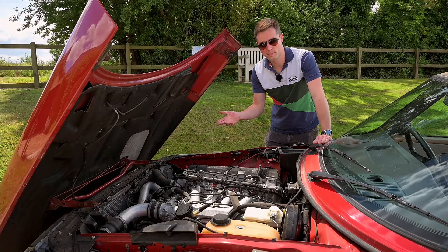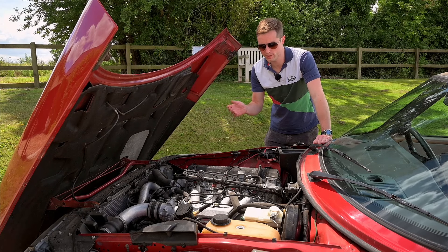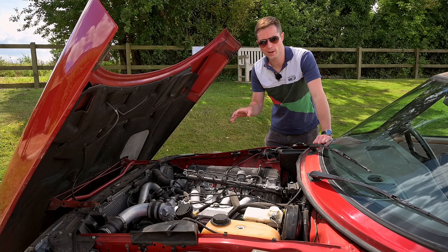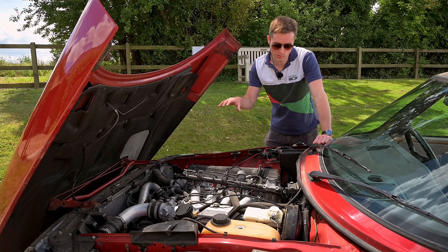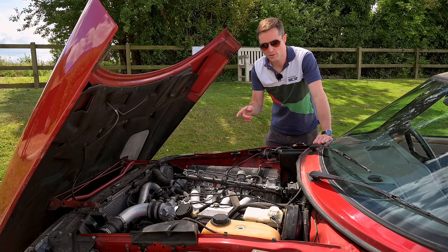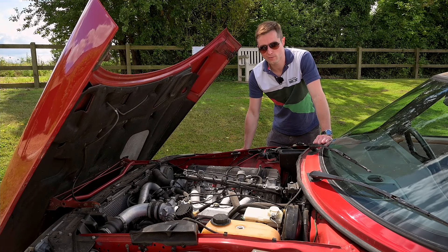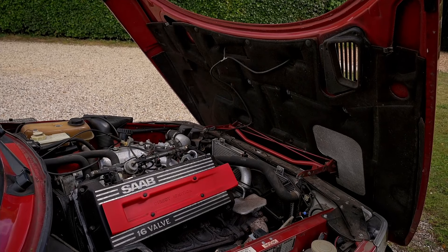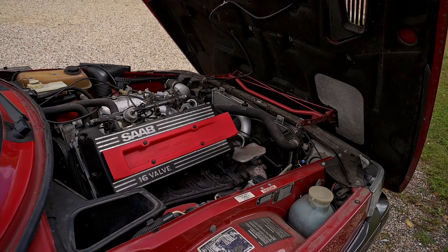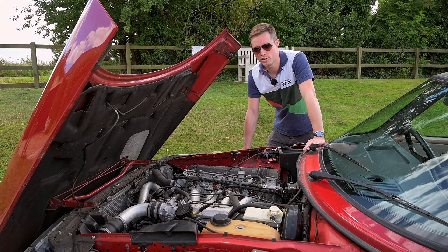This is the four-cylinder that many Saab enthusiasts will be familiar with — it's derived from that great Triumph engine of old. Here it's in its ultimate evolution: double overhead cam, 16-valve, turbocharged, slanted 45 degrees of course, with a 9-to-1 compression ratio. This particular engine has been upgraded to what they call T5 specification — out with the coils, plugs and rotor arm; instead we have a DI direct ignition cassette, crank position sensor, and sequential computer-controlled injection.